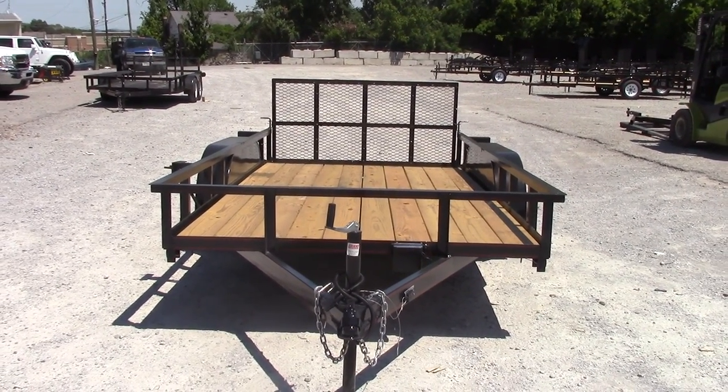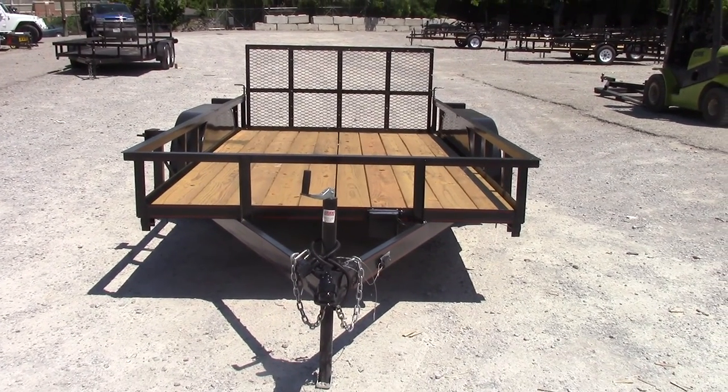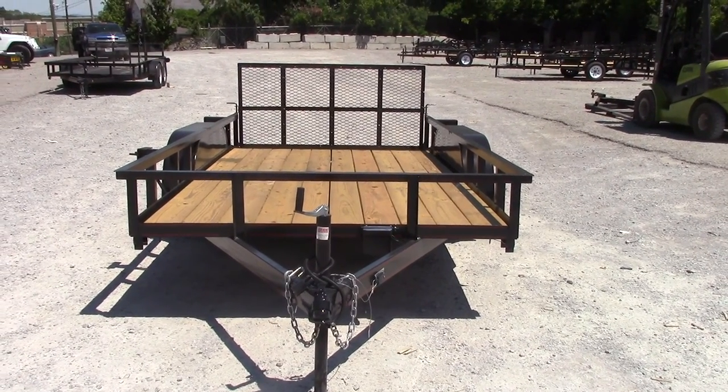We're here today at SLE Equipment in Nashville, Tennessee, and this is your 6.4 by 14 double axle utility trailer.